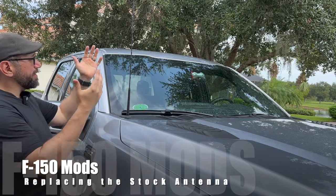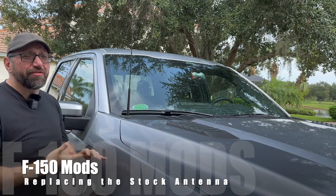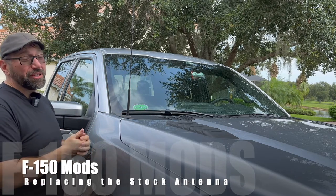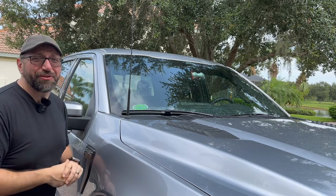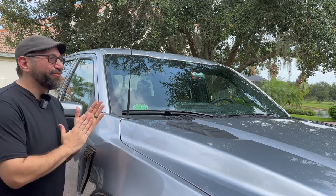Hello everyone! As you can see, we've got our stock antenna here for the 2021, 2022, 2023, and probably going to be the 2024 Ford F-150.